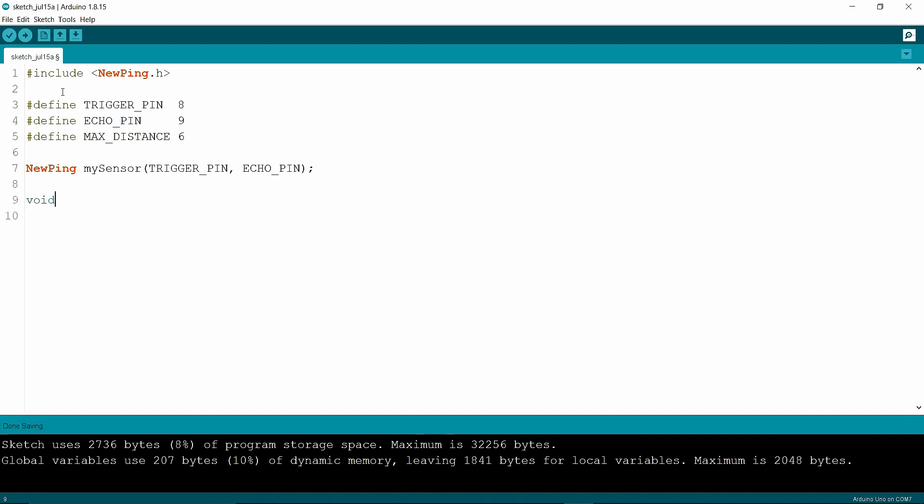In the void setup, I am writing Serial.begin(9600).